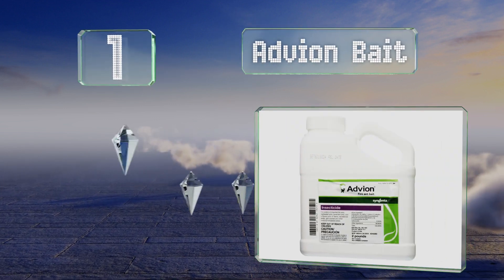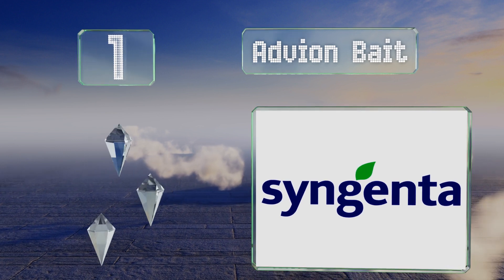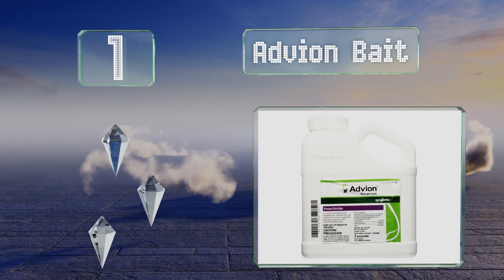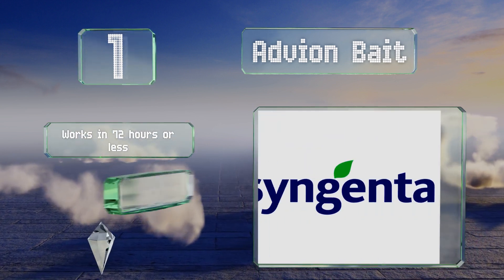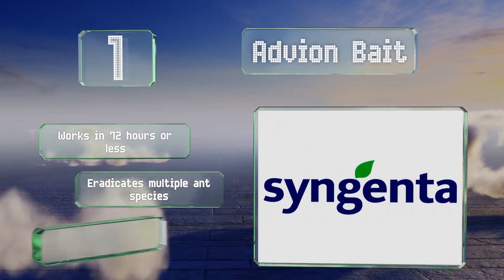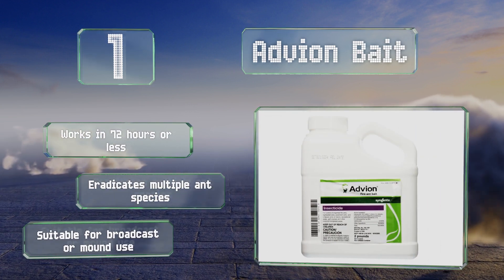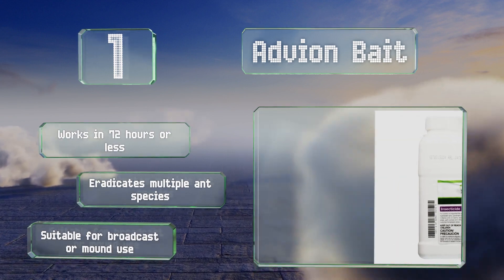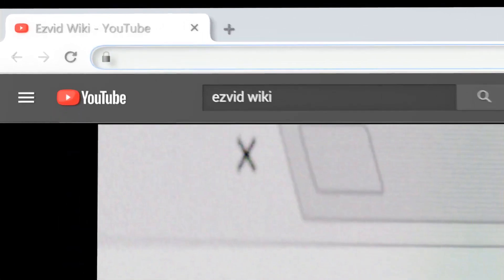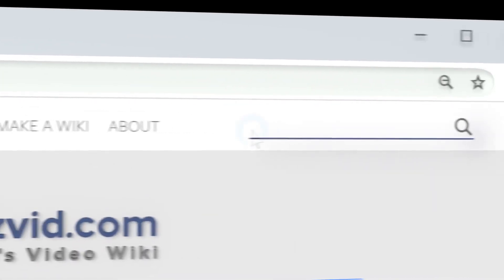Taking the top spot on our list, Advion Bait can destroy ants at every stage of their life, so you'll take care of the larvae, workers, and the queen with one application. It comes in a large two-pound jug, making it a good choice for anyone who needs to cover a lot of ground. It works in 72 hours or less, eradicates multiple ant species, and is suitable for broadcast or mound use.